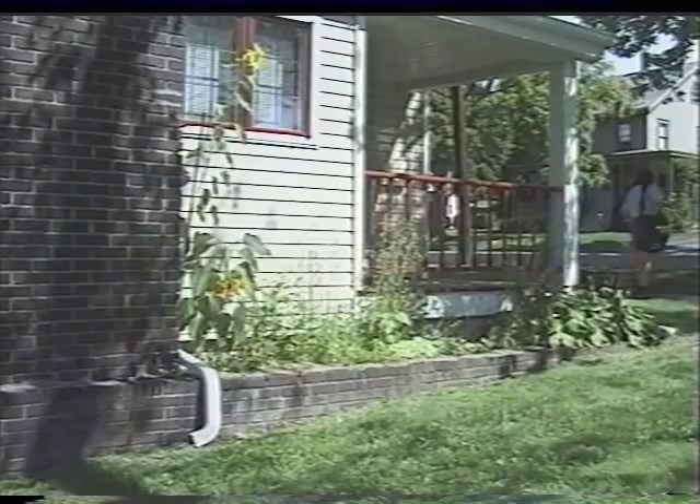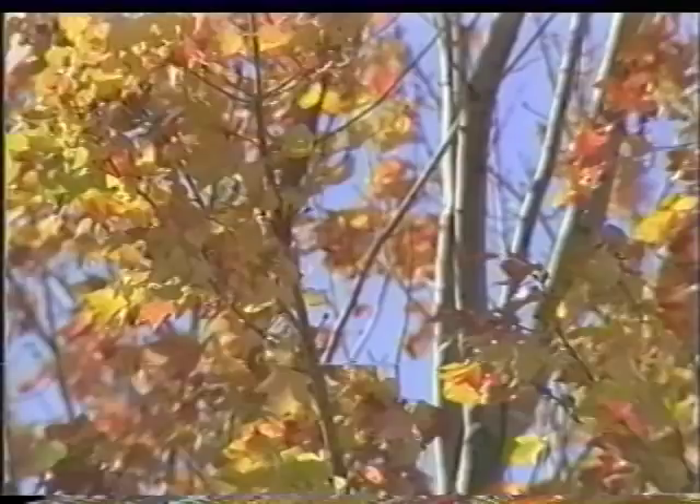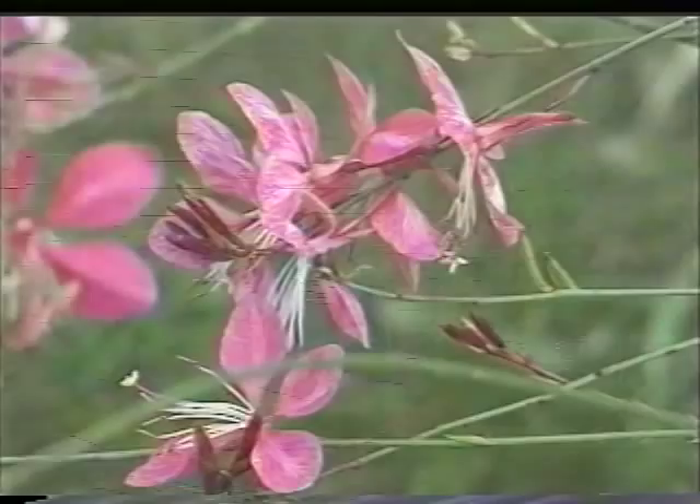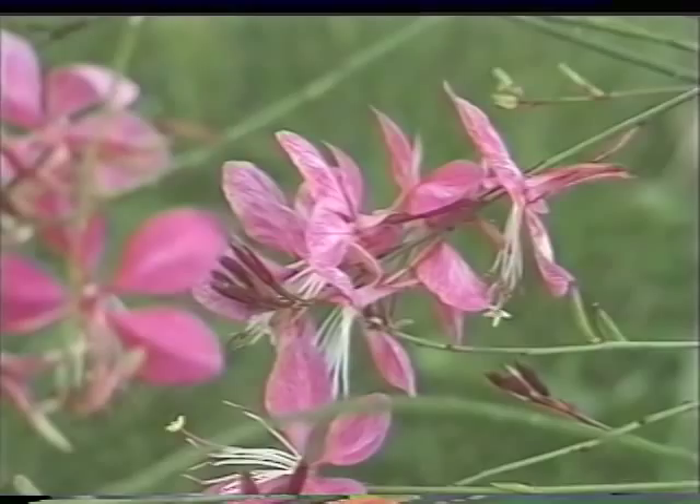Always start with a landscape plan, even when tackling the smallest project. Measure the area to scale and put it on graph paper. Find out where the sun will be at different times during the day so you know how much light the planting beds will receive. We know this site faces south, providing about six hours of sunlight even with the high shade cast from the trees. We've talked to the owners about plant types, and they've asked us to use perennials as the design anchor. We've also discussed the color scheme — selecting vibrant colors such as hot pinks, magentas, bright yellows, and golds, with less pastels and only a little blue.